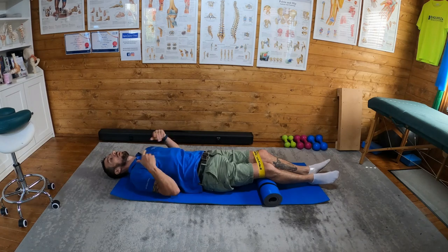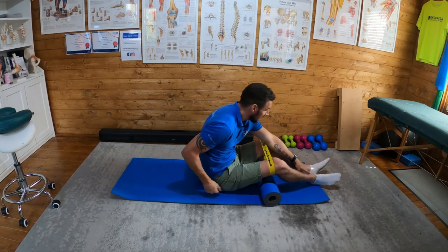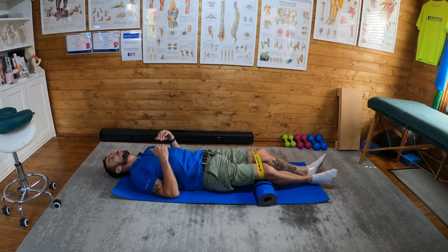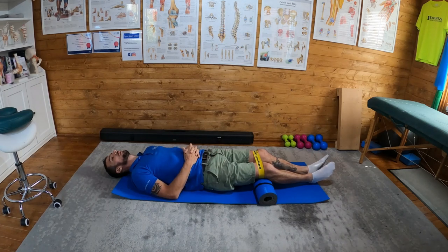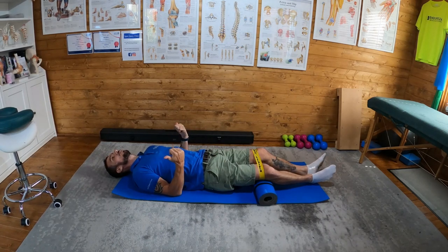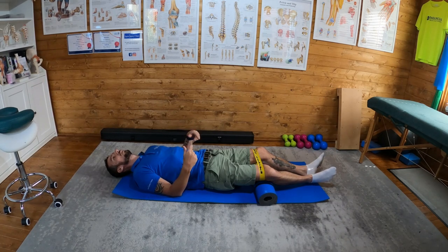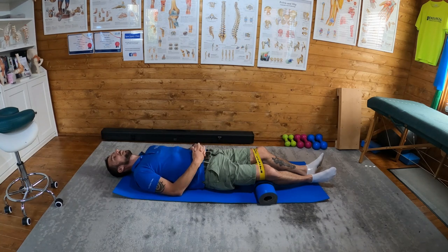What's important about this one is the feet. I'm going to squeeze here — pushing my heels together hard — and then with my knees I'm going to push them out to the sides and hold. So I'm pushing the heels in and the knees out, and I'm going to hold for about 30 seconds.